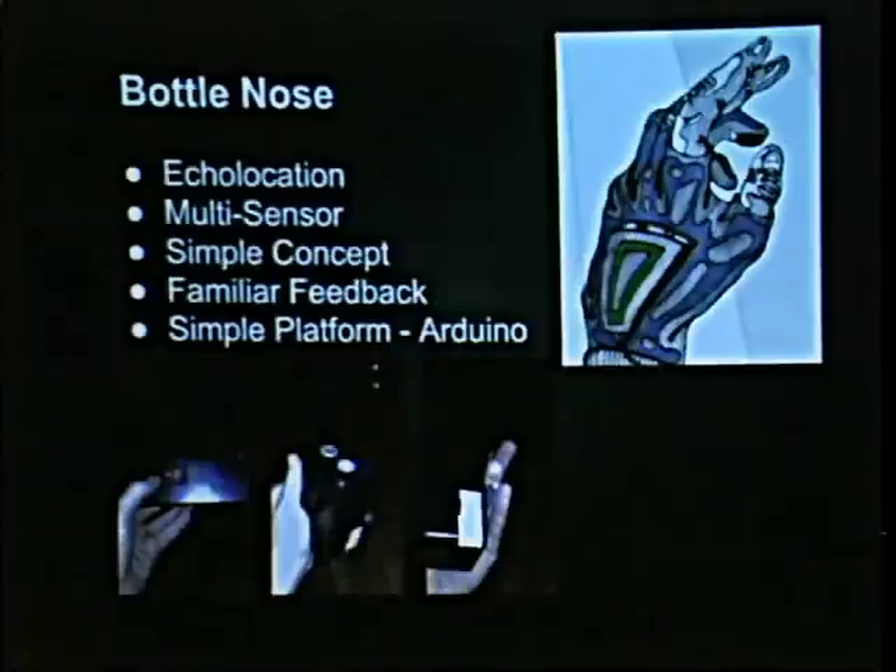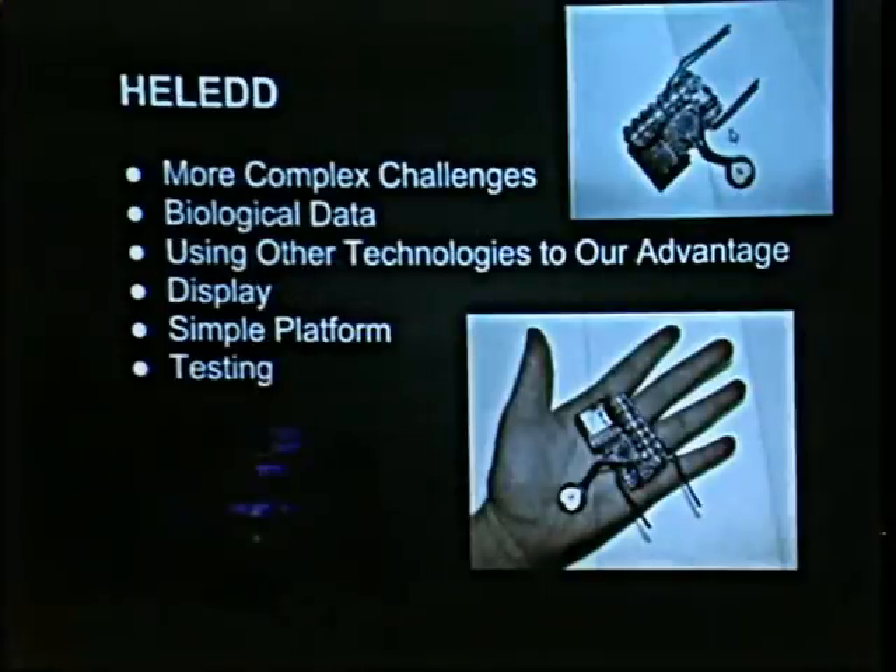We also use a very simple platform for development so that we can get people in and get people moving quickly. We use Arduino — the maker's friend, the hacker's friend — it's a wonderful system and we use it a lot.